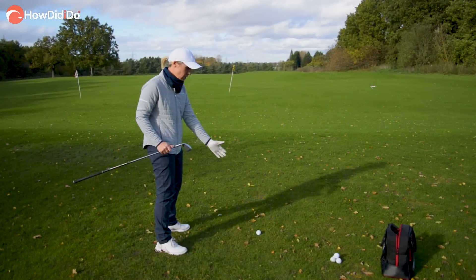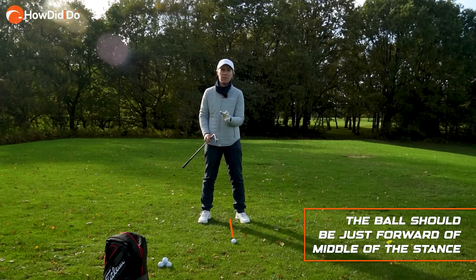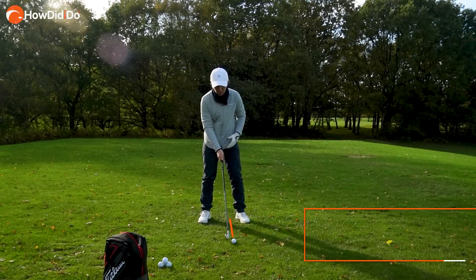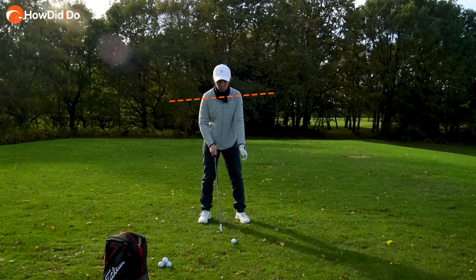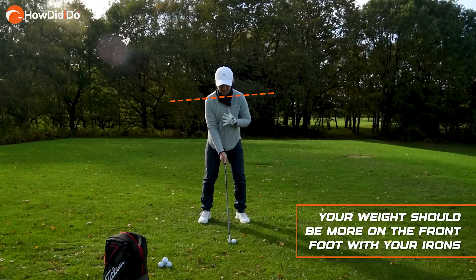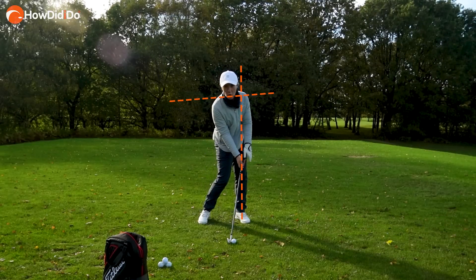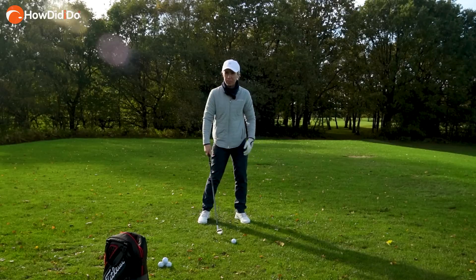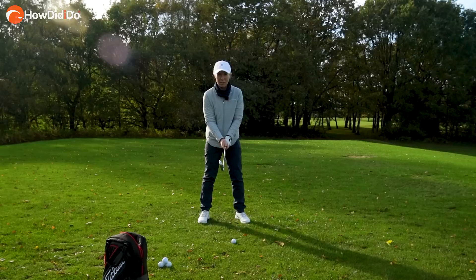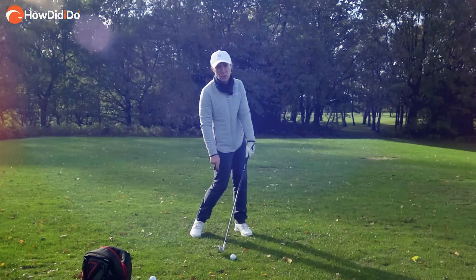We have our stance, correct distance from the ball, correct ball position slightly forward of middle — I never like to see it back of middle on any club. This is a six iron so it is slightly forward of middle. In terms of weight distribution, with the driver we're kind of behind the ball lowering that shoulder. Not with the iron — we want to be more on top of it, more square on top, maybe feeling a little bit more weight into that front foot. The best feeling I can have with irons is trying to get those hands over the front foot and the front thigh at impact. That front thigh shaft lean — that's something we really want to promote with an iron, not so much with a driver.